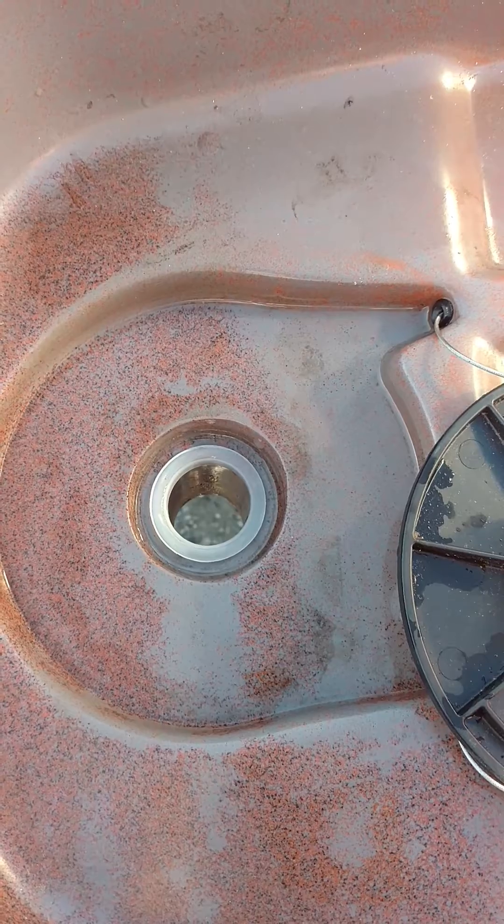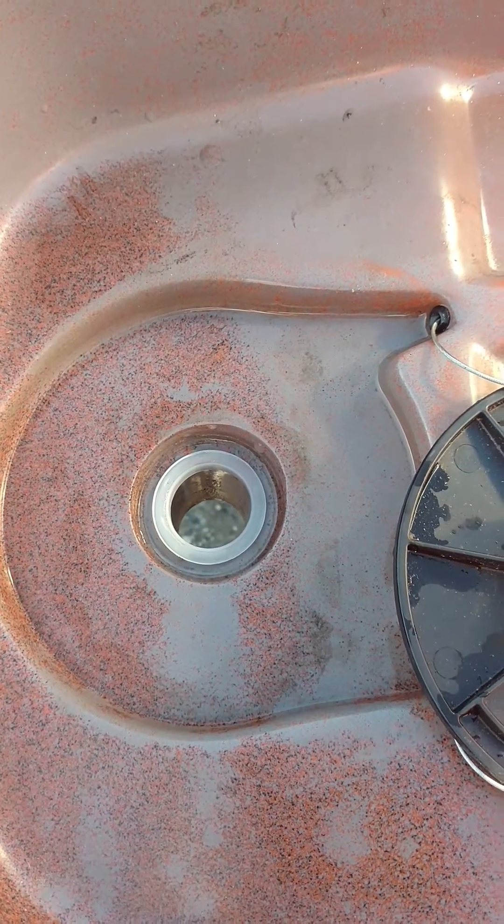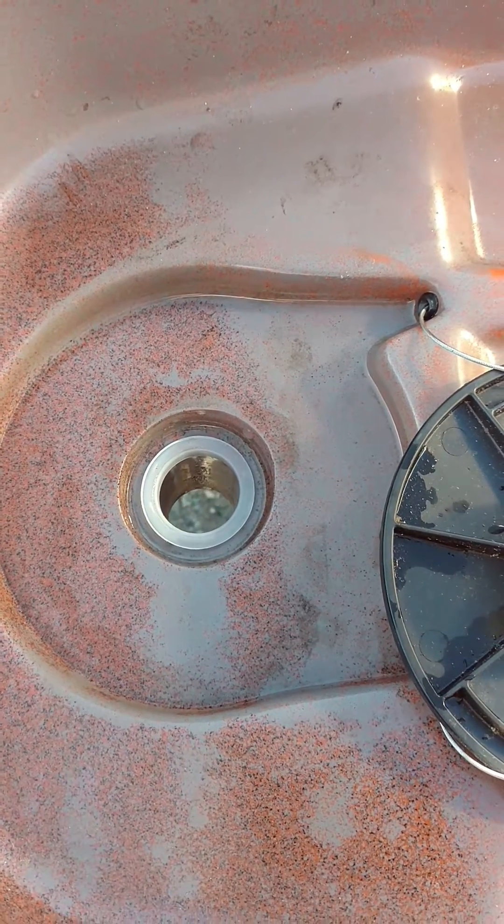Cheap upgrade and it makes the rudder operate more smoothly. That's pretty much it for now. Thank you.